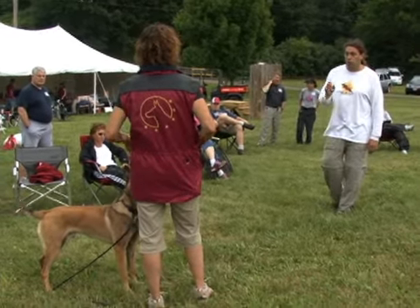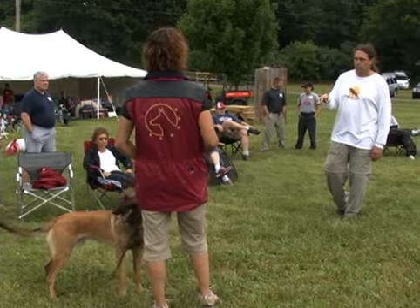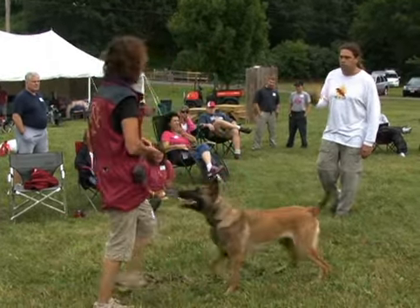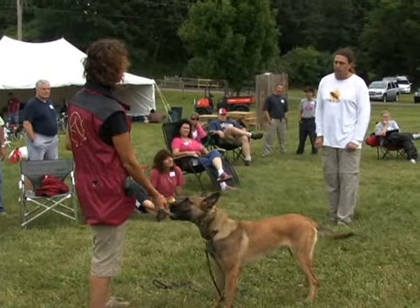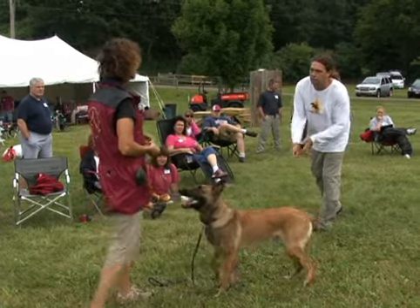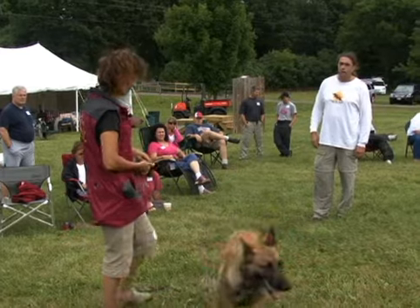The other thing is make sure you're not yes-ing him in these. Because if you say yes, he's going to think he's being released, and he starts to either come forward or do whatever else. So what I tend to do is I hold the food down, I ask for the position, I go 'good,' and I calmly come forward and feed him a couple times, step away, ask for the next position, 'good,' and then I come to him.